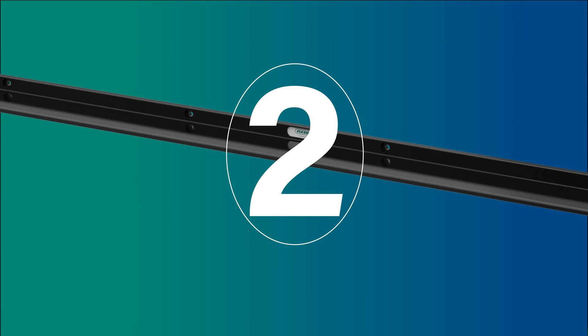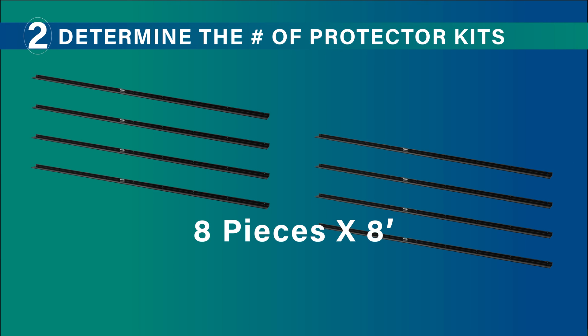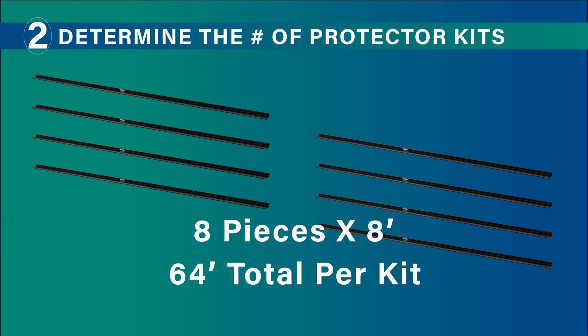Next, determine the number of protector kits that you require. Each kit comes with eight separate eight-foot pieces for a total of 64 feet per kit.